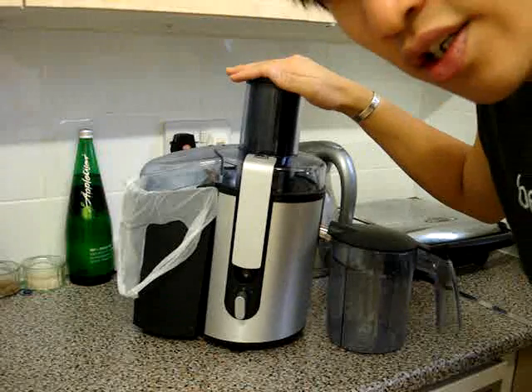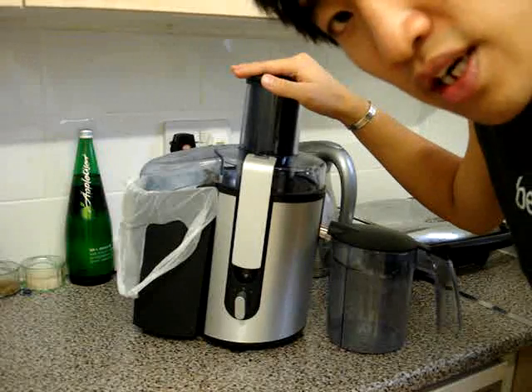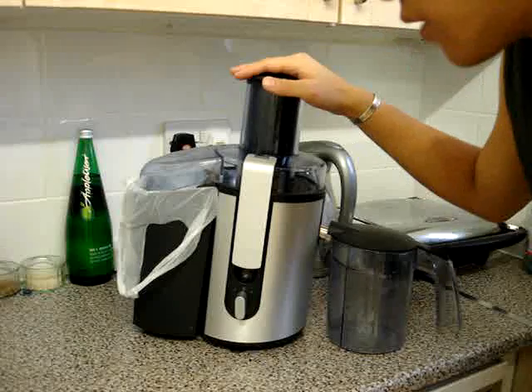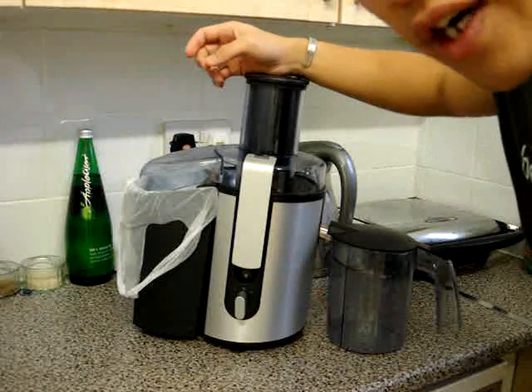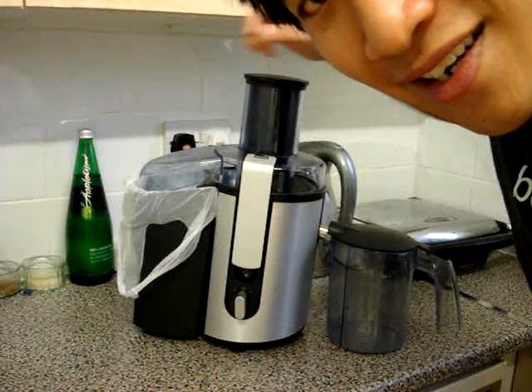This is a fantastic juicer and I will recommend it. For the price, I don't think anything else matches it. The juice that we get out of it is very good, the pulp is very dry, and the juice is very good. So I hope that helps. This is Khoai Chi, signing out.